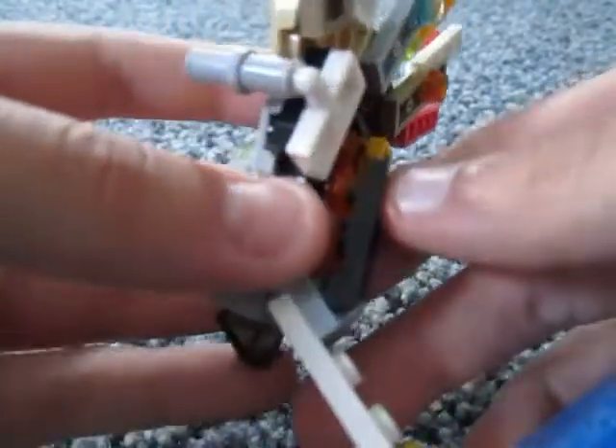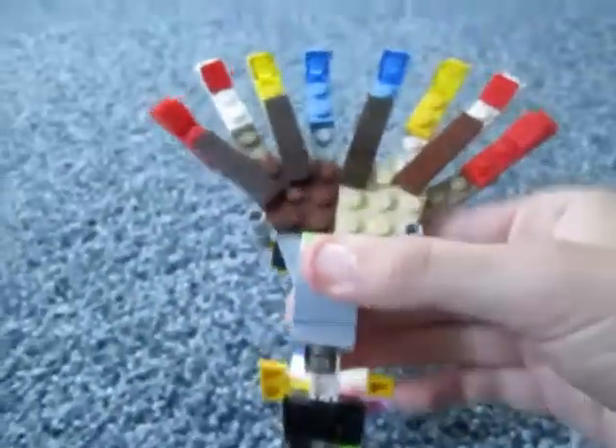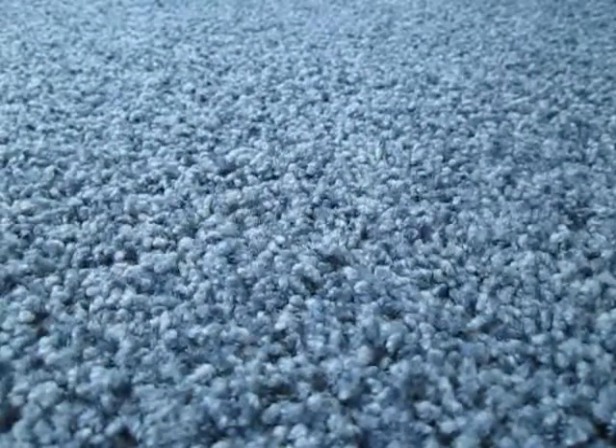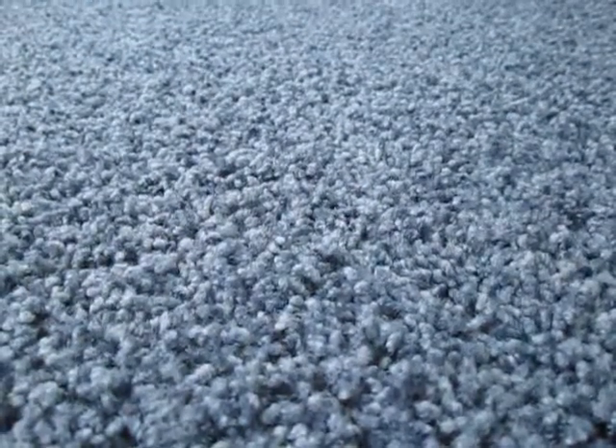Now we're going to attach the head to the body. Take the 1x1 stud that's on top of the head and the 1x1 stud that's on the back of the head, and place it on top of each other like that. And there you have Xerneas in all its glory. If you like this video give it a thumbs up, subscribe to my channel, and I'll see you later. Bye-bye.